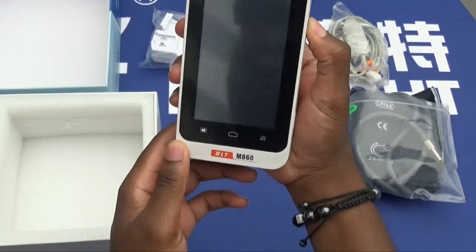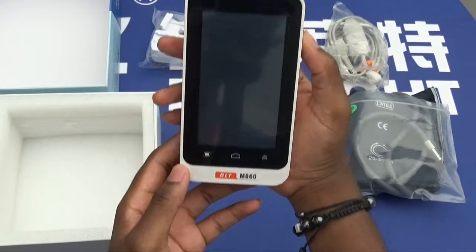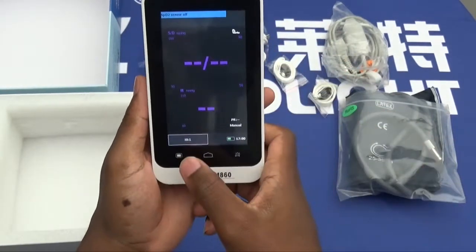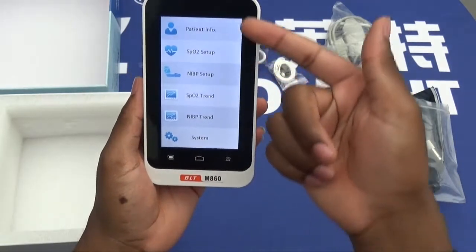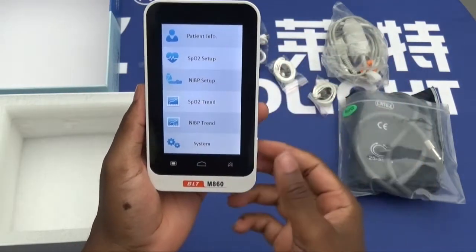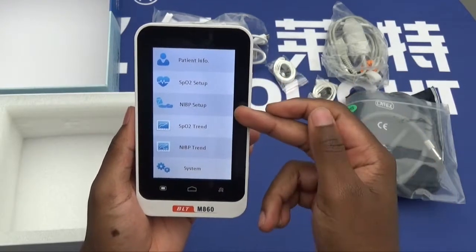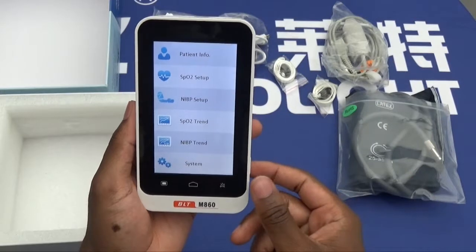Turning on the device includes just pressing the on-off button for one second and you're greeted with the menu. Pressing the menu button allows you to access all the various steps that you may need, such as the SBA2 setup, NIBP setup, and also the trend data you may need.